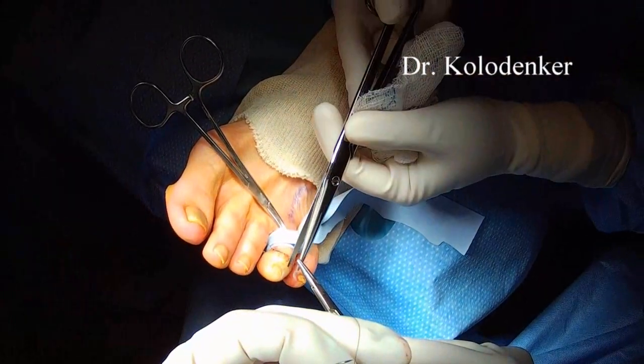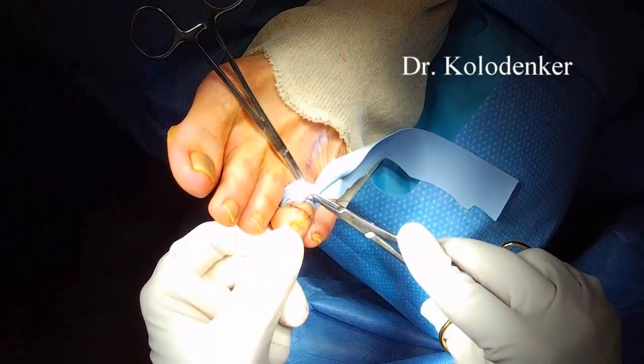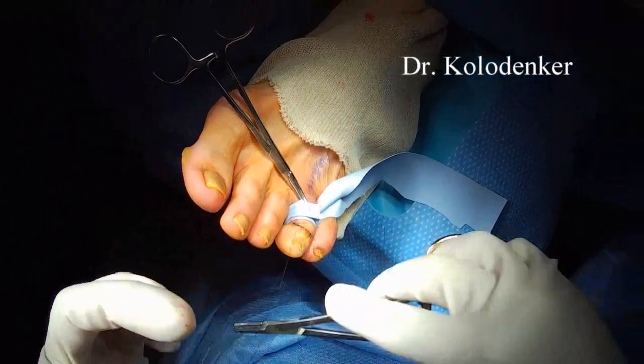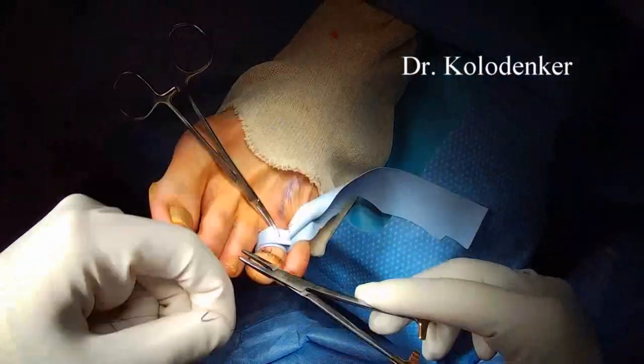Irrigate with copious amounts of fluid and then start suturing up. You can use a deep suture — typically I'll use monocryl — and then close the skin with nylon. Simple sutures are ideal, and they can be removed in about two weeks.